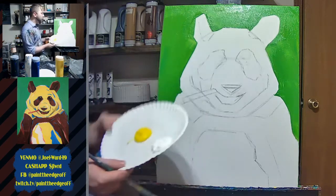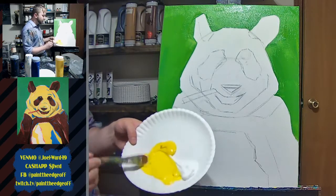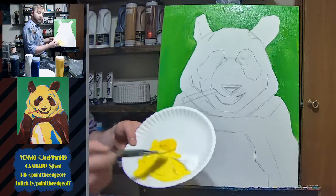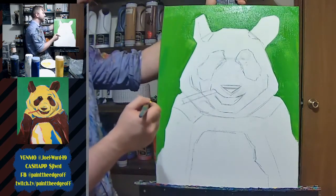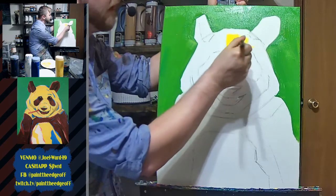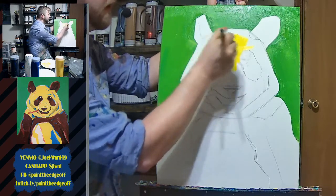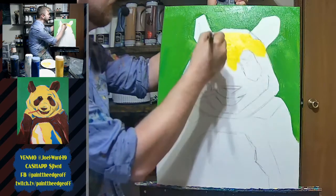Yellow is already so light that you need a decent amount of white to actually change the color much. I'll mix yellow and white, then start filling this in. I'm going to start on the inside and do the outsides last, giving my background a minute to dry — less chance of mixing. It'll probably still mix a little bit, but it's easier to avoid it immediately.